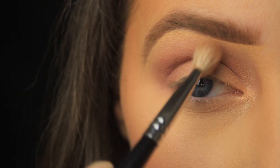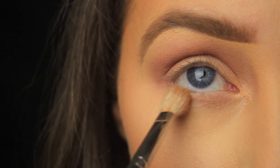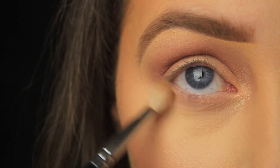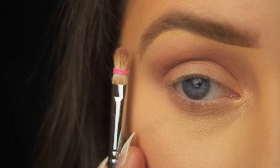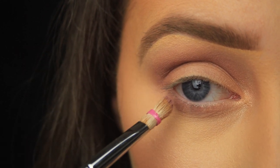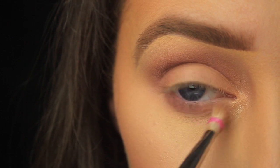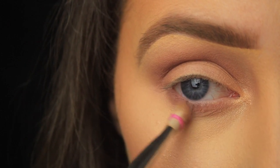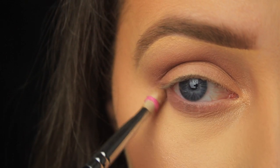I'm also sweeping that shadow down underneath the lash line and looping it back up onto the crease area so that it all connects nicely together. I've tied a little elastic bobble around the brush to tightly pack the bristles together — now it works the same way as a pencil brush would. I'm sweeping this down along the lash line and as you can see the pigmentation is much better than before, as the gathered bristles pack on much more product than if they were splayed out.